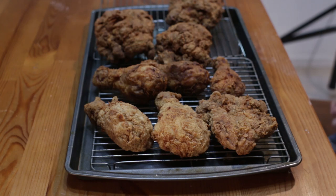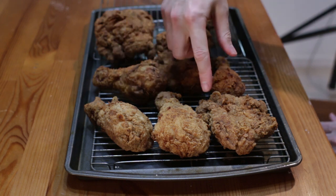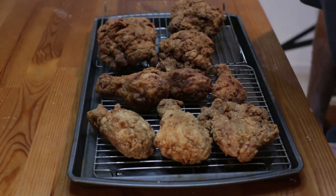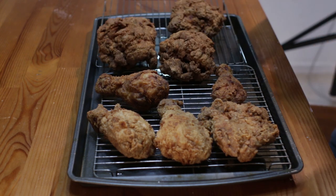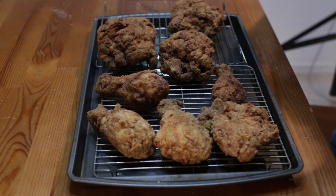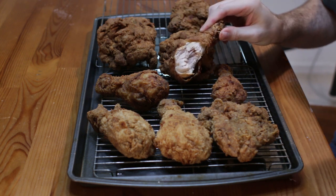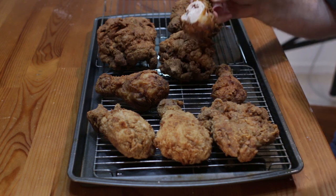All the chicken is done. Let it sit and cool a little bit because it's really hot to eat right away. These ones I double dredged and these were the single dredge, so they look a little bit different. Let me take a bite and show you what it looks like on the inside. Perfectly done, nice and moist — oh my goodness, yummy.